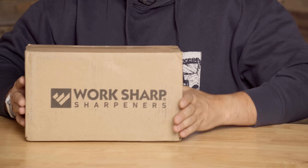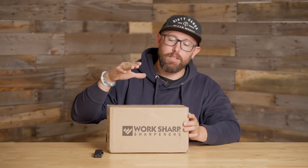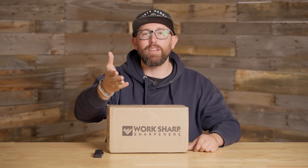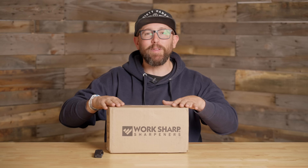My buddies over at WorkSharp, I think, are going to help me with that. They recently sent me this Precision Adjust Elite sharpening system. They didn't send it with any requirement to make a video or anything — they just said, 'Hey, we think you'd dig this. Do you want to check it out?' I was like, heck yeah, because I haven't used one yet. I thought it'd be cool to unbox this with you guys and figure it out, and see if this is finally going to replace the sharpening stone.